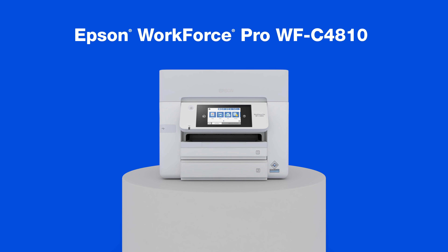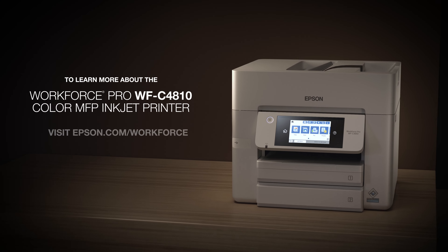The Absent Workforce C4A10. Don't imagine, the printer is real.